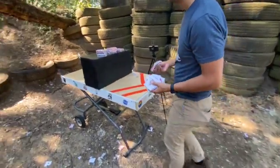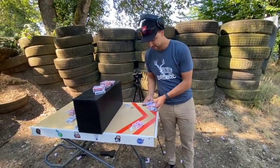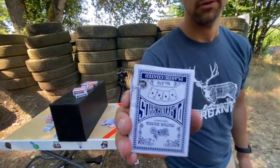All right, so we're going to round it up to three, because it blew through that one and pushed all the cards out of that one. And then you can see right there — just straight through.